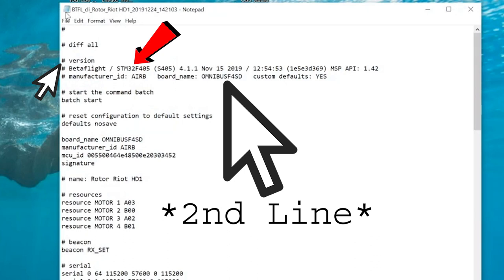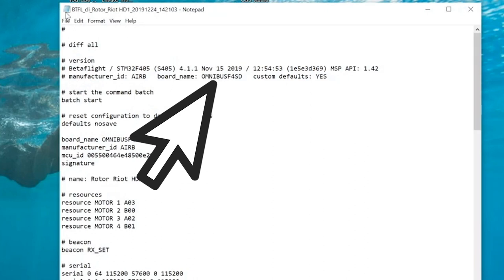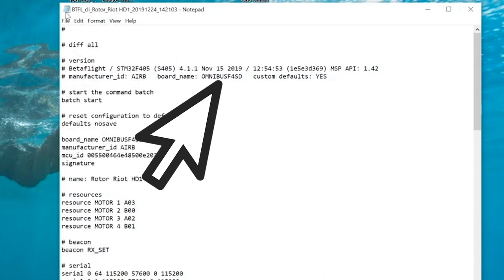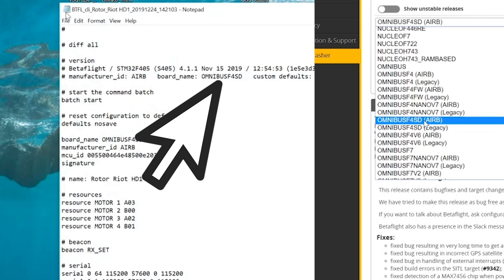In Betaflight 4.0 it was the first line in the version section, and that's where I messed up — that's why my flight controller was missing UARTs in Betaflight Configurator and the Calibrate Accelerometer was grayed out as well. With a flight controller running version 4.1, make sure you're grabbing the second line and not the first line. Once I selected OmnibusF4SD with AIRB in parentheses as my target file, everything started working just fine. The version command changed slightly in Betaflight 4.1 due to a move to something called unified targets.